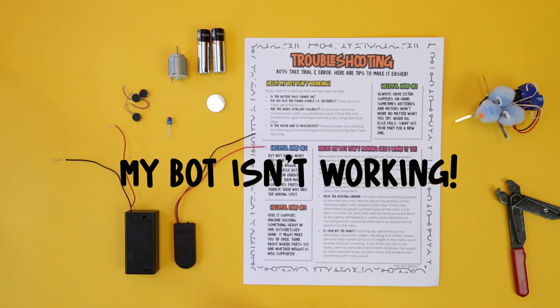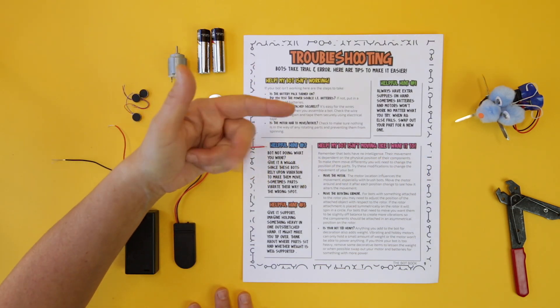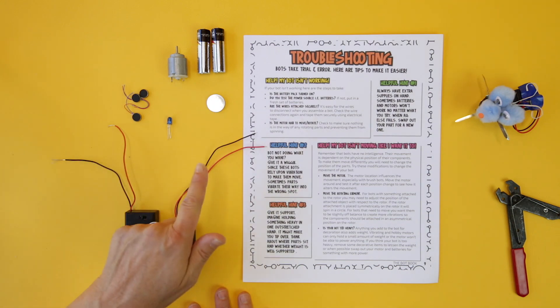If you've looked at the Bot Book, you've probably heard us talk about the fact that bots have three main components: a power source, a motor, and a frame. Primarily when you're troubleshooting bots, you're going to encounter issues when dealing with the power source or the motor.